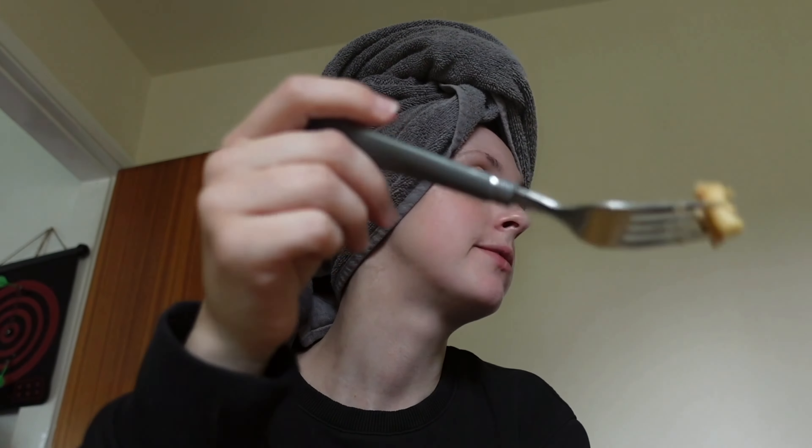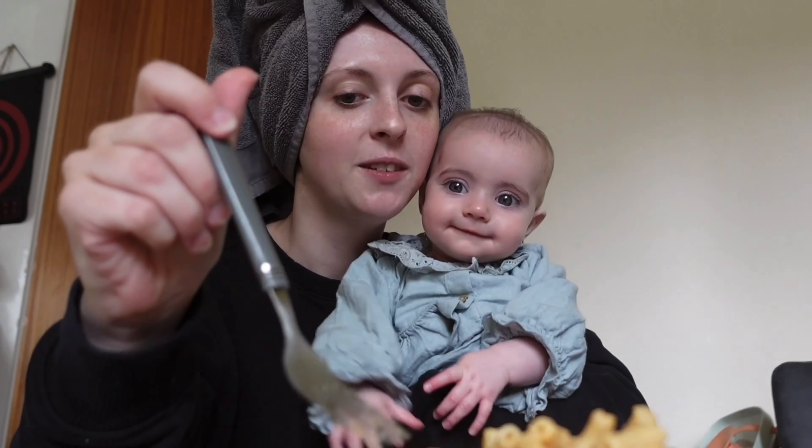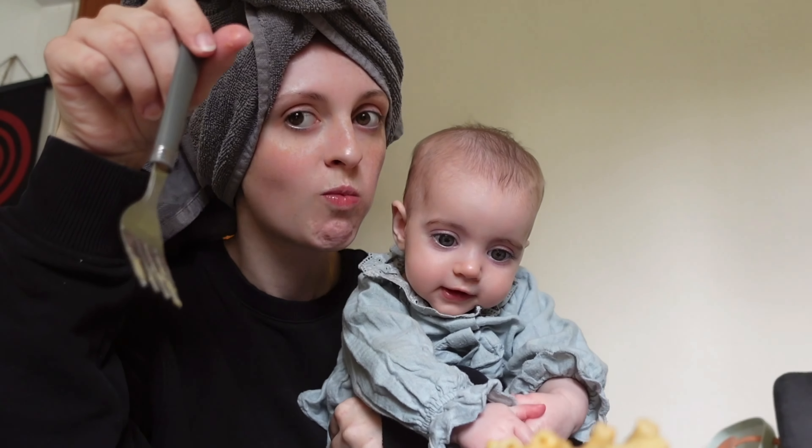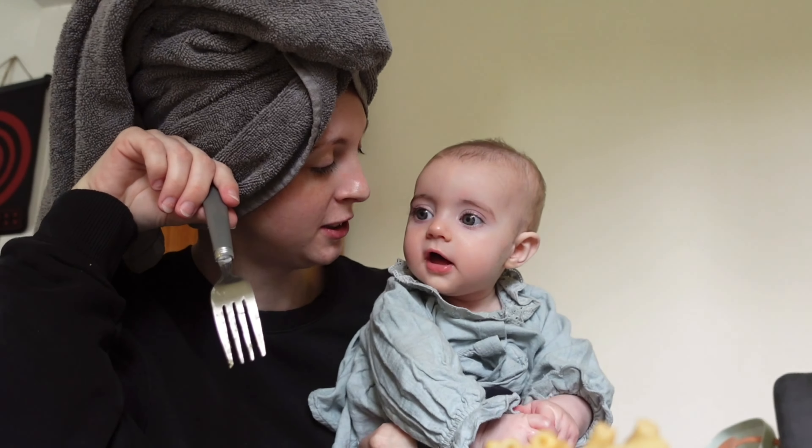Tell us what's in it Jord! Chicken nuggets, pasta, garlic, chipotle pepper, and béchamel sauce. What does Evie think? She'll be able to eat this in a few weeks — she wants it now!